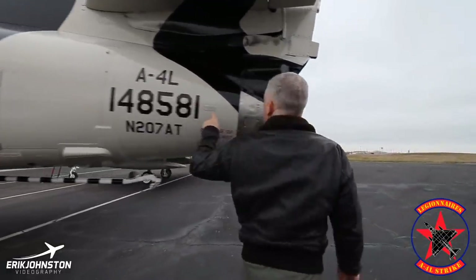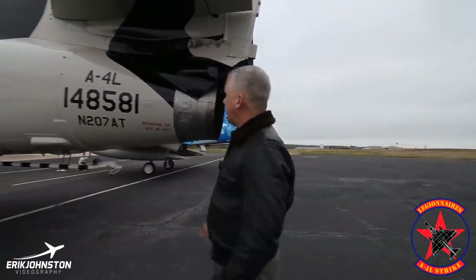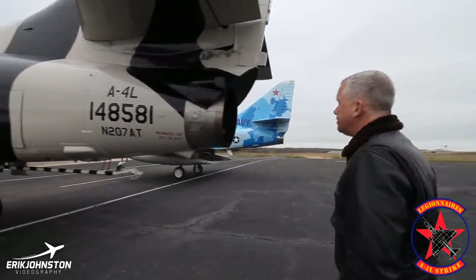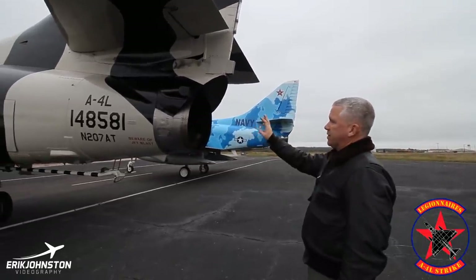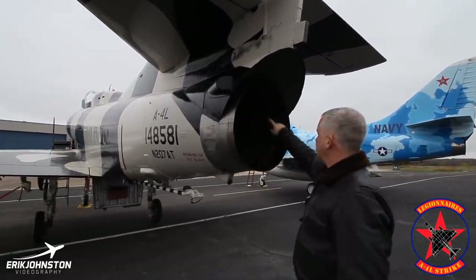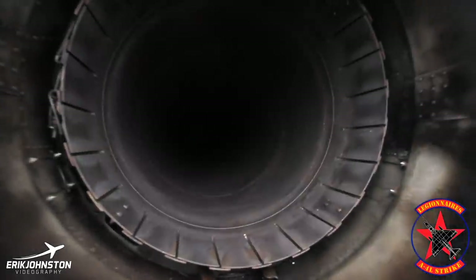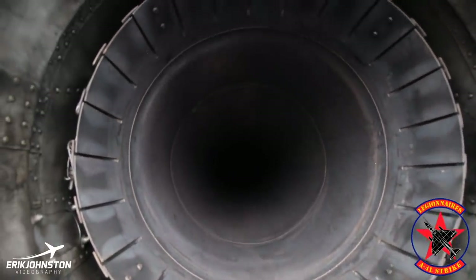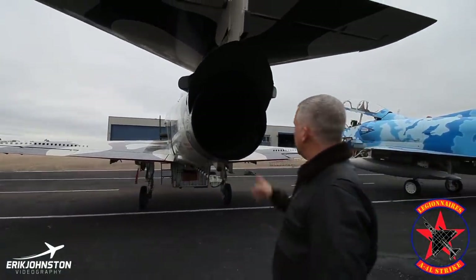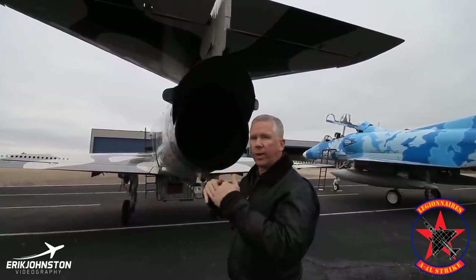This particular aircraft — you can see the A4D2N, serial number 12774, bureau number 148581, and of course it's 207 Alpha Tango. On the back here, this is a straight turbojet engine — the Wright J65, 8,400 pounds of thrust as designed. What you'll see inside the tailpipe is what we call the turkey feathers, and that's for adjusting the temperature. The aircraft would be adjusted at the fuel control for the correct RPM range, and then we'd come back and tune the turkey feathers to make sure that the temperature range matches the RPM range by book value.